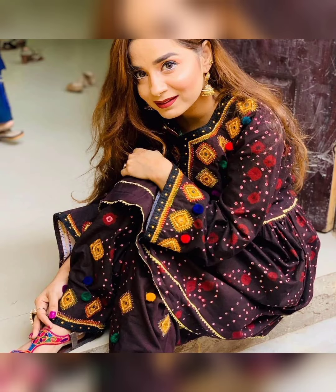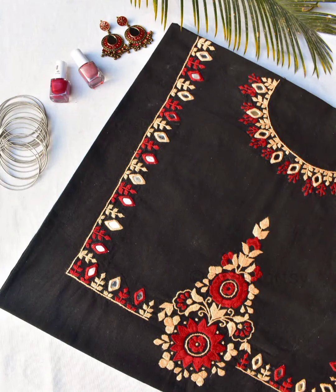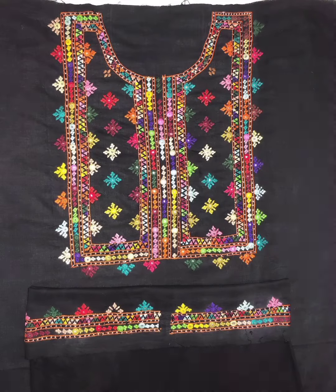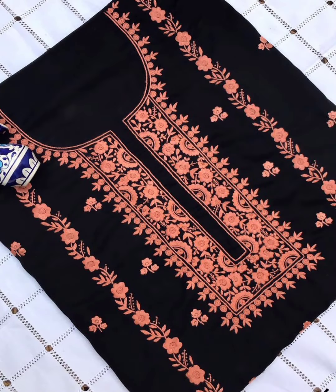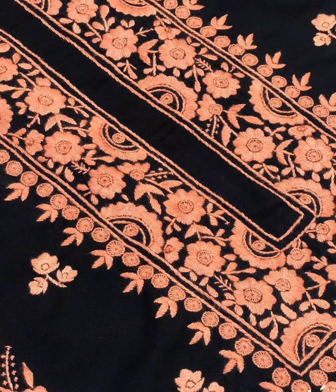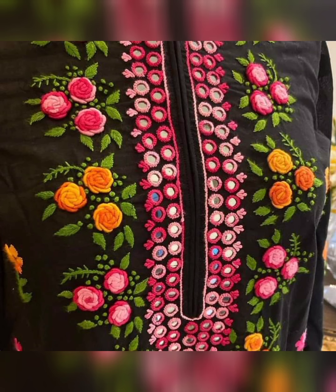this video is very amazing and beautiful, so watch my video till the end. Today's video is very beautiful — beautiful design. Mostly girls love black color; they are very good in either black color or printed dress. Black color is very much loved and very beautiful.